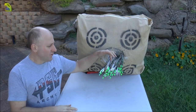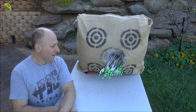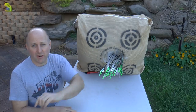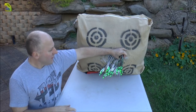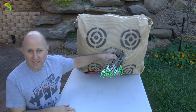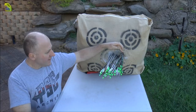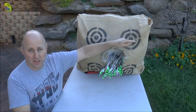These groups of arrows here are the same spine — both 600 spine, both VAPs. The yellow ones on this side have 120 grain points in them; the green ones on this side have 110 grain points. I've aimed at the same point, and you'll see the green arrows are on this side and the yellow arrows are on the other side of the target. So the point weight is affecting the spine of the arrow — how much it flexes.